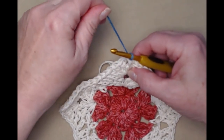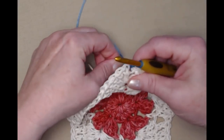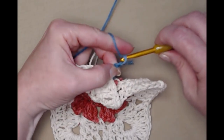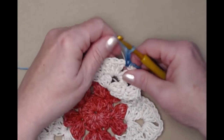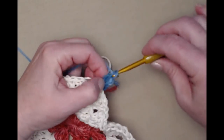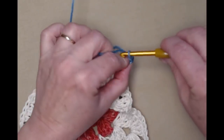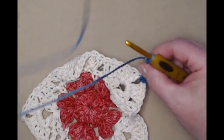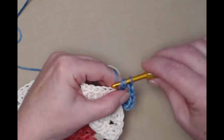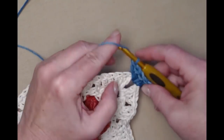Go into the chain two space there, snug it all down, and chain three. Now we're going to do the points or corners the same. Our chain three counts as our first double crochet, then stitch two more so that we have three, chain two, and then three double crochets — because the corners or points are stitched the same.